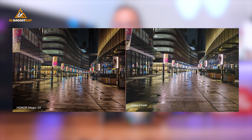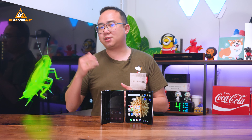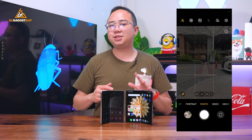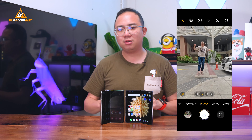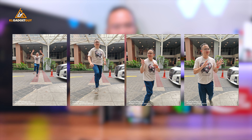Back to their main cameras, they both do equally well in image quality with good dynamic range and detail. But one thing that the Magic V2 beats the Z Fold 5 on is the motion sensing capture feature, which uses an advanced AI algorithm to capture fast-moving subjects as you tap the shutter button, eliminating the common shutter lag found on most phones.